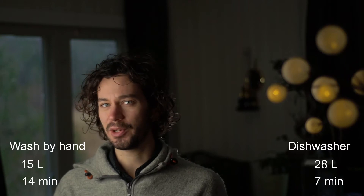So let's compare these numbers. When it comes to water use there's a clear winner: washing by hand — 14 liters versus 28 liters, that's almost double the water for the dishwasher. Of course different hand-washing techniques matter; you can easily use a lot more water if you keep the tap running the whole time, but if you're efficient you can use far less than a dishwasher. For time, it's maybe not surprising that letting the machine do part of the work takes less time for you.